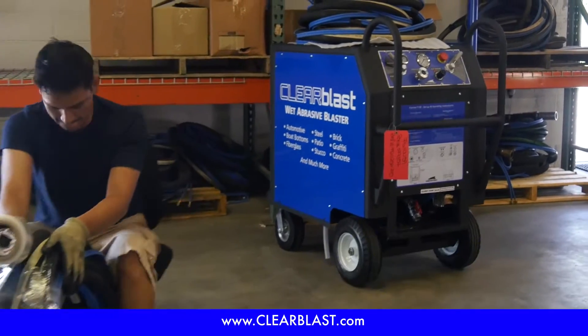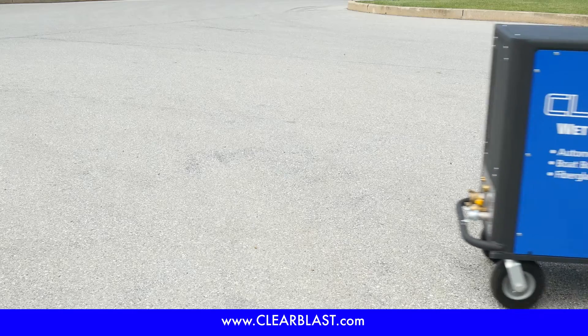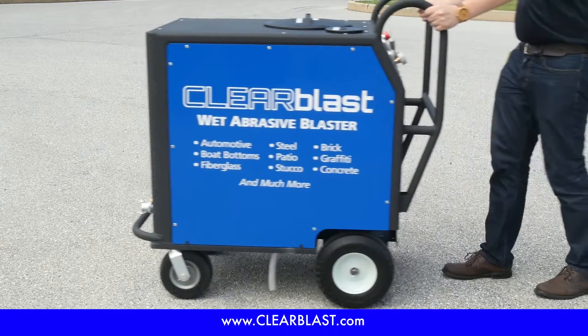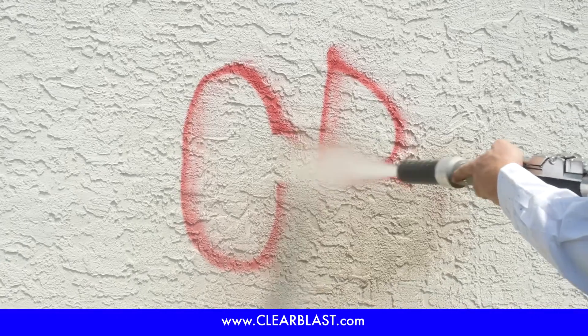Completely crafted in the USA, the ClearBlast 150 is here to make your life easier. Its perfectly constructed frame rests on run-flat wheels, making it the ideal tool for professionals and consumers. With state-of-the-art pneumatic controls, setup is simple and faster than ever.